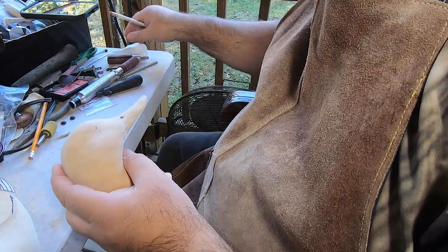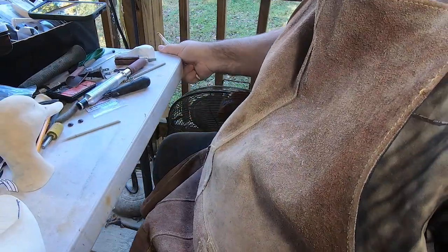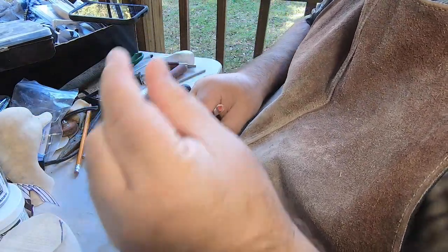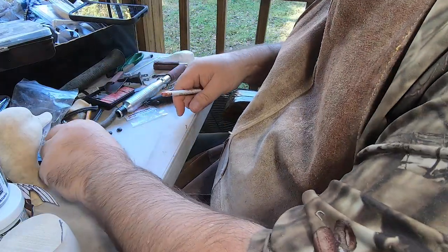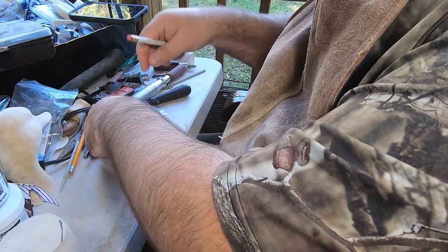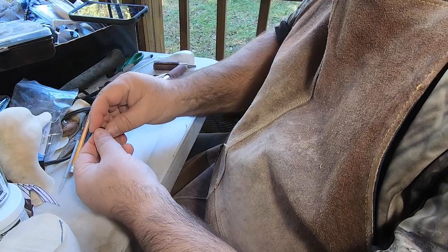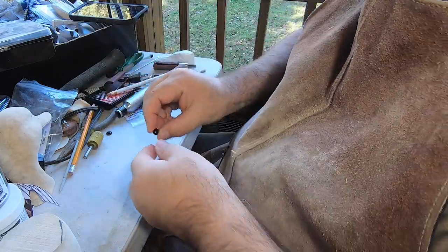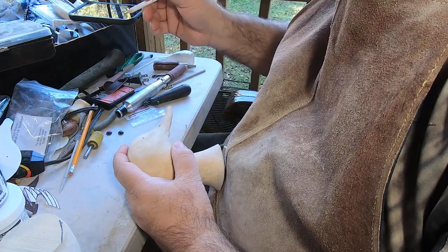I've got 10-millimeter eyes here. I pulled the table up so I don't drop them — my deck has just wide enough gaps that I've dropped bits down there and had to crawl under the porch to get them. I actually dropped an eye earlier and it landed square between the panels, and when I picked it up it squirted out and fell right down the slot. Anyway, those are the 10-millimeter eyes I'm going to use.